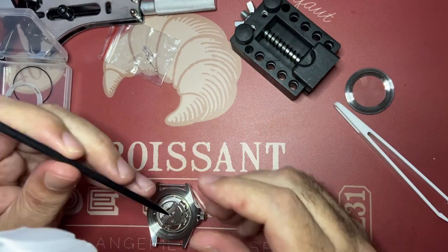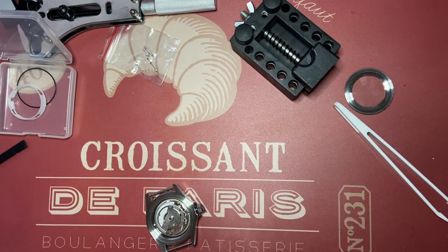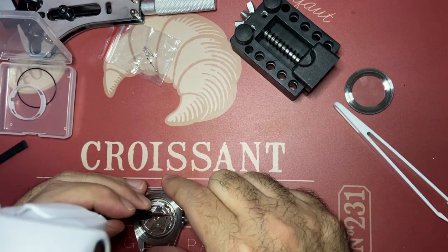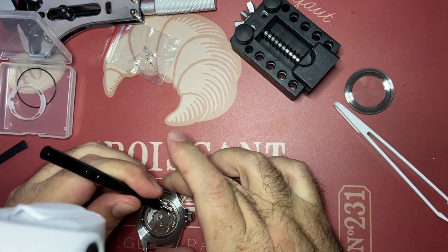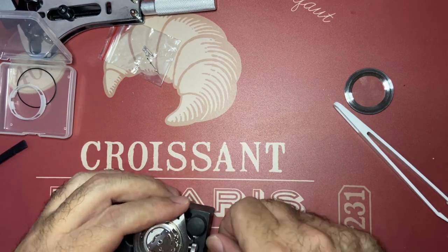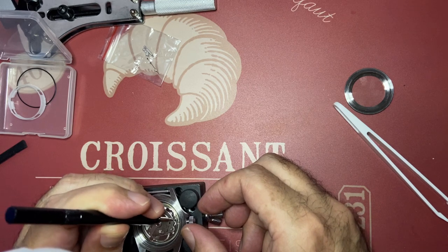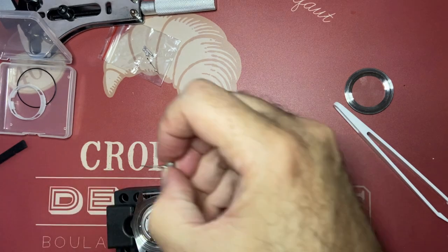I was planning to make a Kermit version. Everything went wrong. The first thing that happened was with the ceramic bezel, which was 2.2 millimeters too thick, but I was able to file it down with my rotary tool and a diamond stone wheel and it worked beautifully.